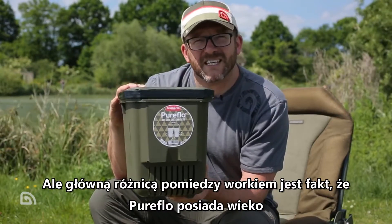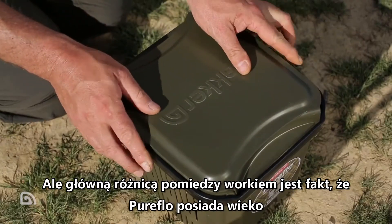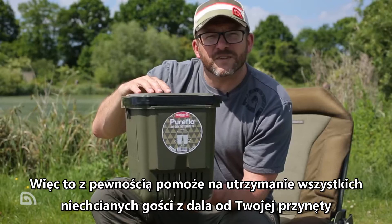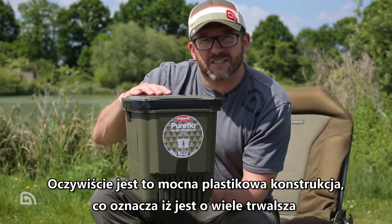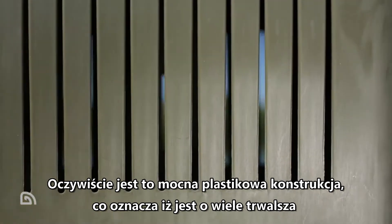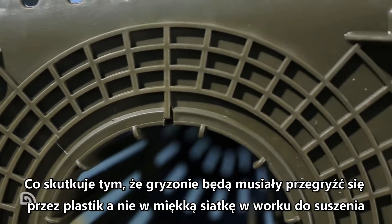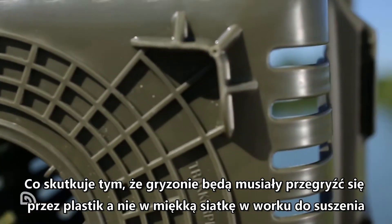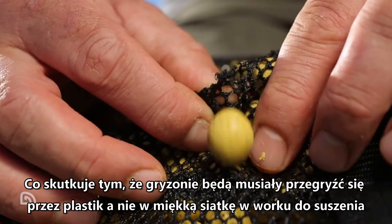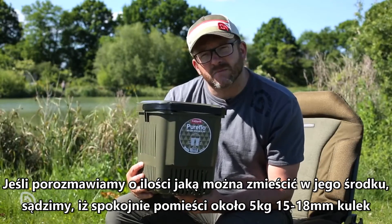Where it does differ from air dry bags is the fact it's got a lid, which really helps to keep unwanted bankside pests and visitors off your bait. The hard plastic construction means it's more hard-wearing and makes it more difficult for rodents to get to your bait — they've got to chew through plastic rather than the soft mesh of an air dry bag.